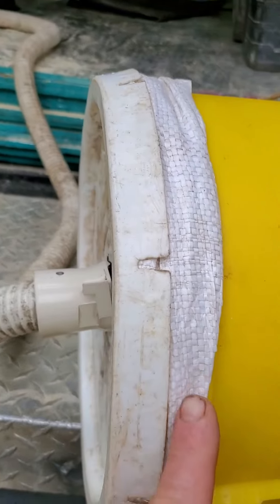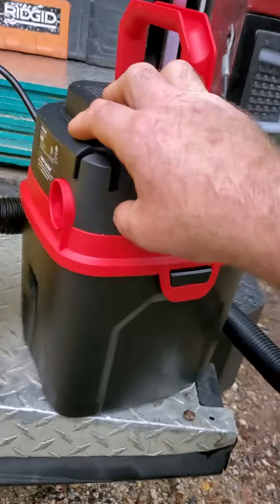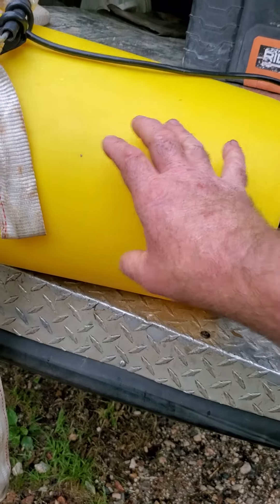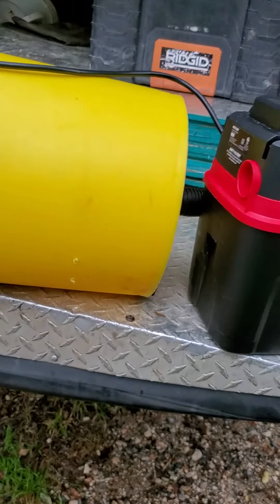Inside the bucket, I've lined it with a burlap bag, and that'll keep the bees from being sucked through the bucket into the vac itself. So it acts as a barrier, capturing them in the bucket and keeping them from being injured.